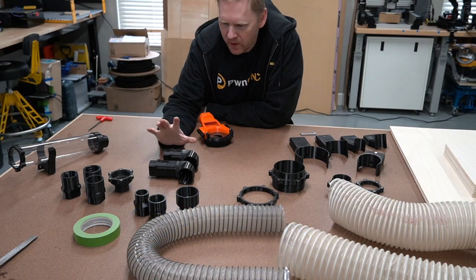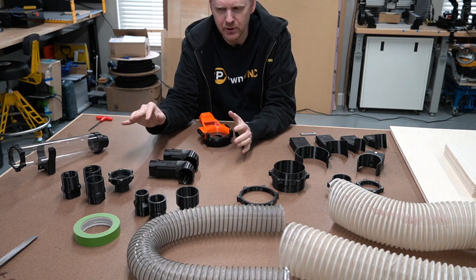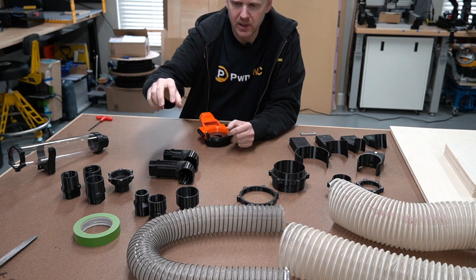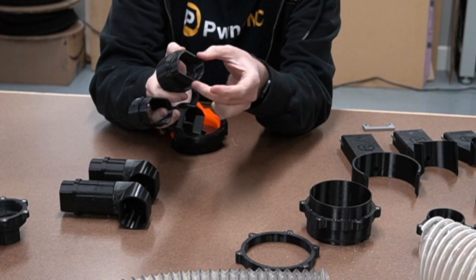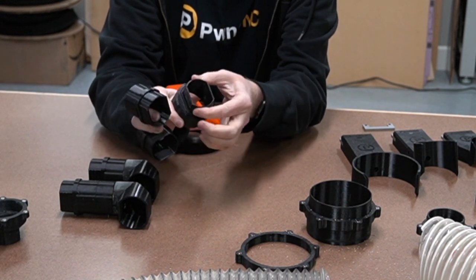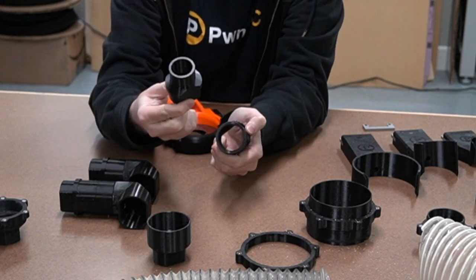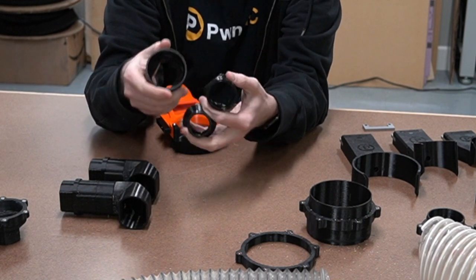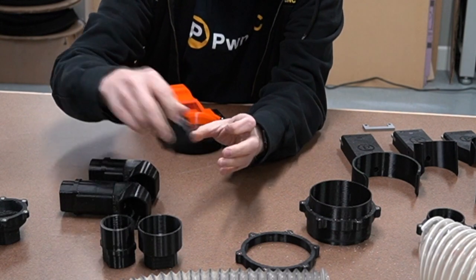If you happen to already be one of my customers, then you're probably very familiar with several of my hose adapters. Over the year or so I've come up with several customizations, but essentially it pretty much starts with these three. They all go from my proprietary squared-off circle design and lead into either a two and a half, a one and a half, or even a one and a quarter with various inside and outside diameters for other size hoses. But that's pretty much where I started with those designs.